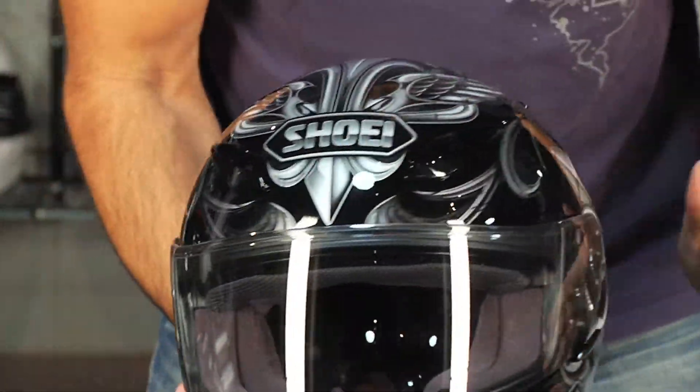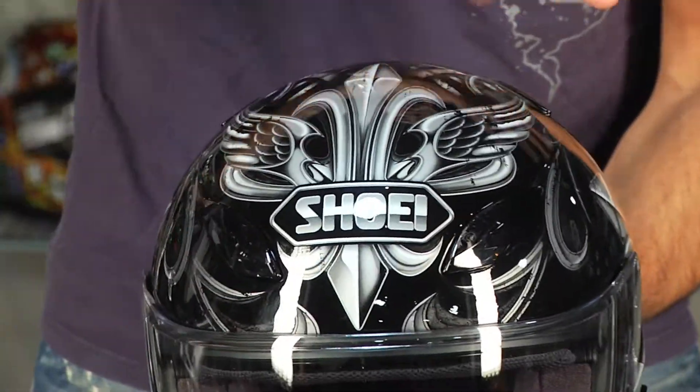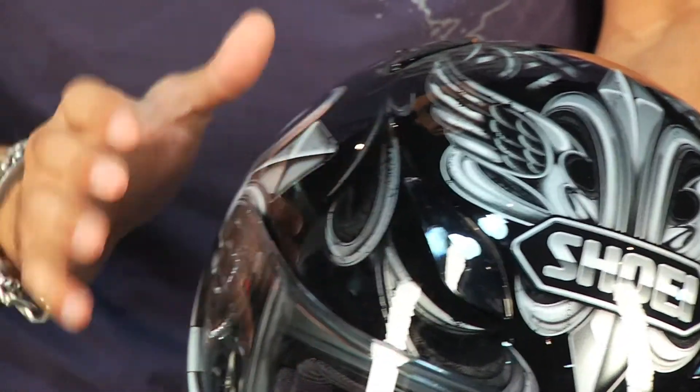I'm a big fan of the paint scheme. I think that Shoei's really upped their game in the last couple of years, and this graphic, especially if you look at the size, really just hits the mark. Now remember, this is just our graphical overview, so I wanted to give you a shot of what this helmet looks like and some of the depth of the design.